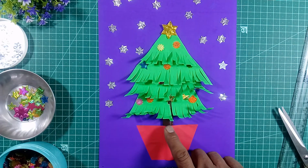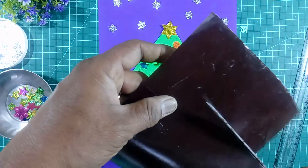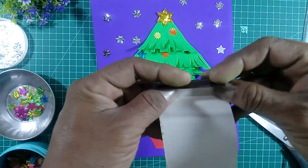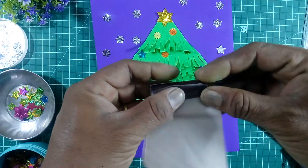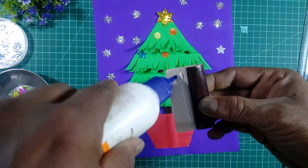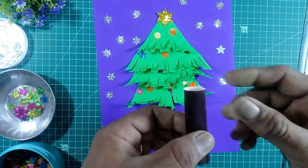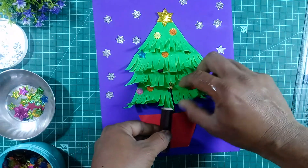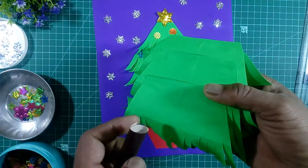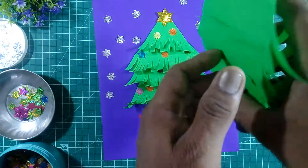Take one paper — take a brown paper and make a roll here. You can roll the paper, put the gum, and stick it. Stick it behind the tree like this — you can stick it behind the tree.